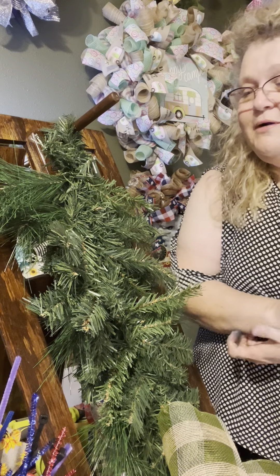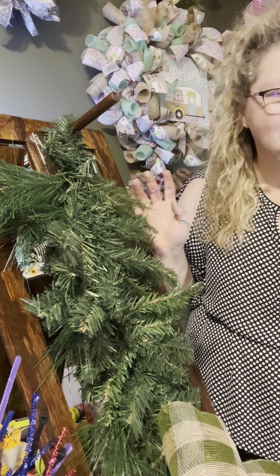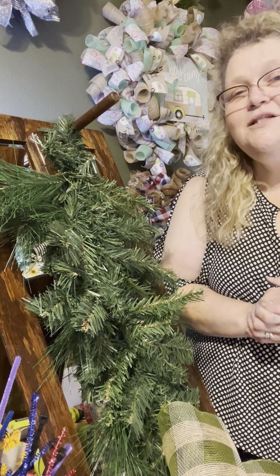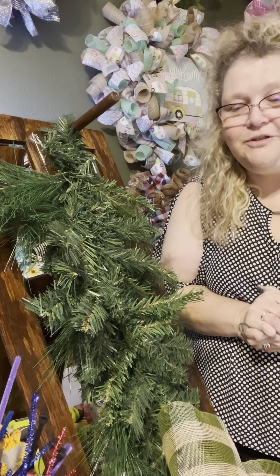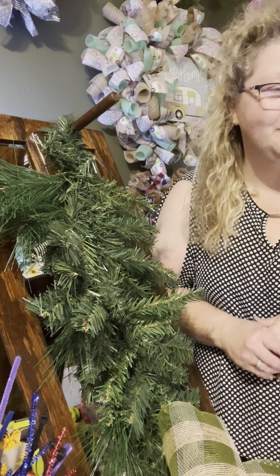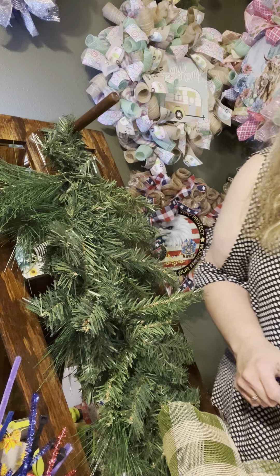Tonight we're going to be working on a 30-inch swag. We actually did one the other night, but we're going to go step by step tonight on how to do the swag, so hopefully everybody will be able to create one or at least have the video to follow when you're on your own.